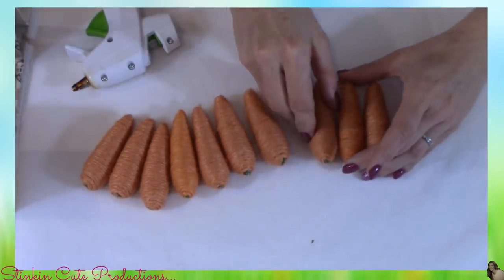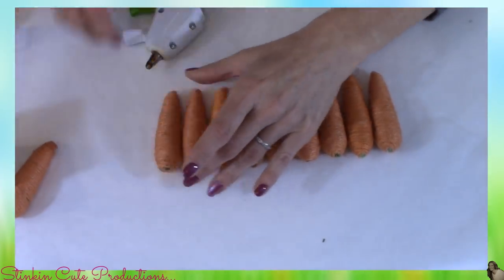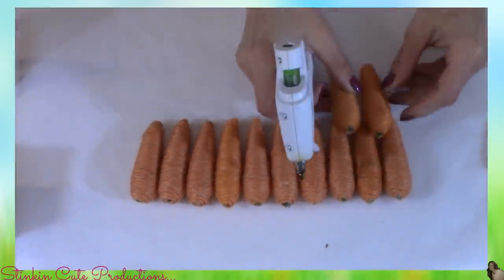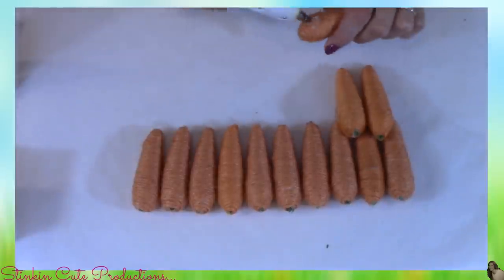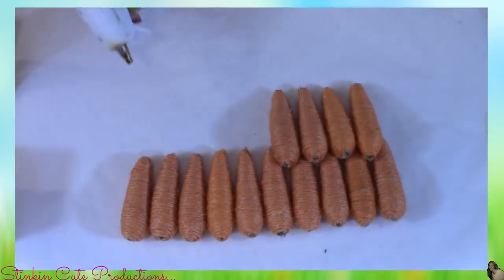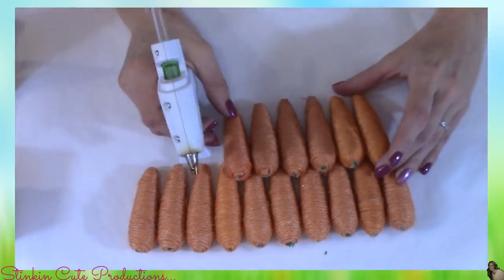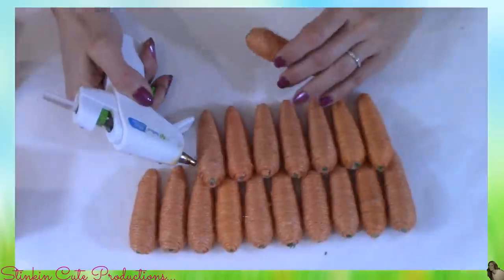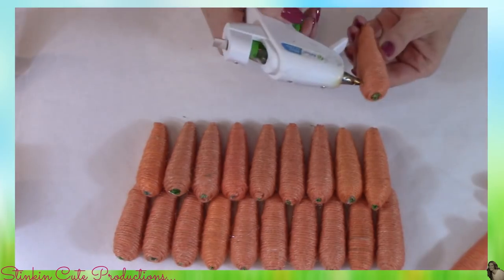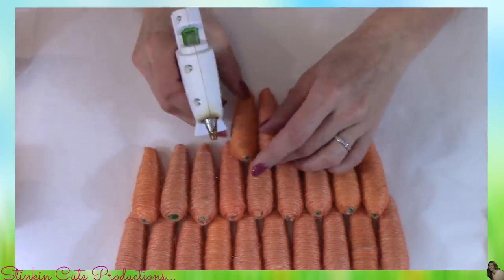Once I've got all the green tops taken off of my carrots, I'm going to glue together 10 of the twine carrots side by side. Then I'm going to glue nine of these carrots together side by side, but just a bit on top of that first row of carrots, right on the bottom edge of them. I'm going to be sure to not only hot glue them to the bottom row, but glue them together side by side as well, which will help the carrots stay together better.